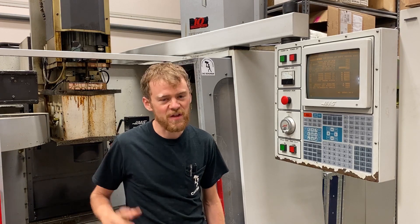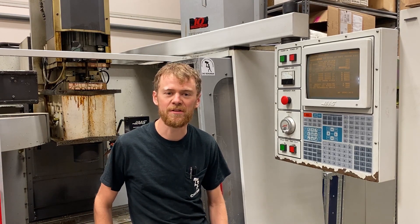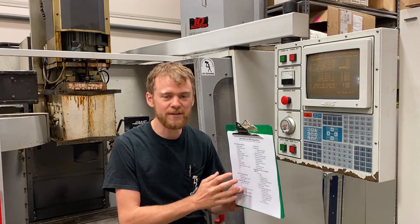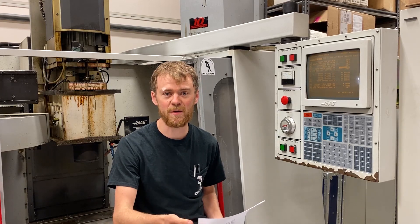I'm gonna edit this video so that it goes by pretty fast. I don't want to get too long-winded about any particular thing I find. This is also just a quick inspection. I've got a checklist here that I made that's specific to Haas machines. You can find this on my website.